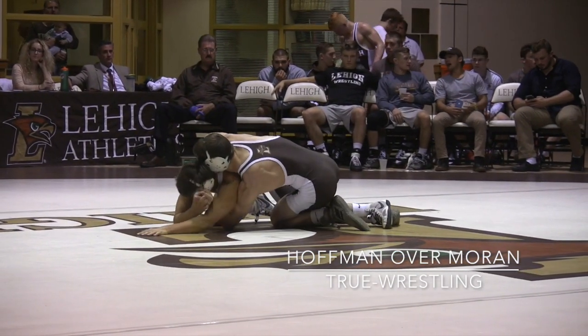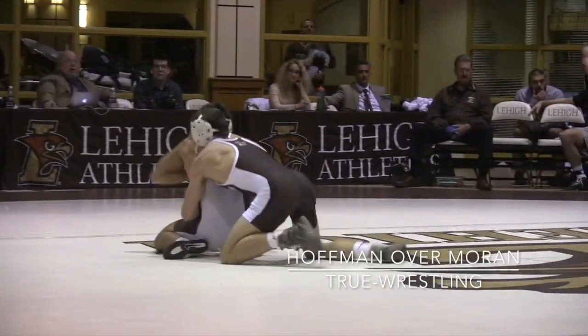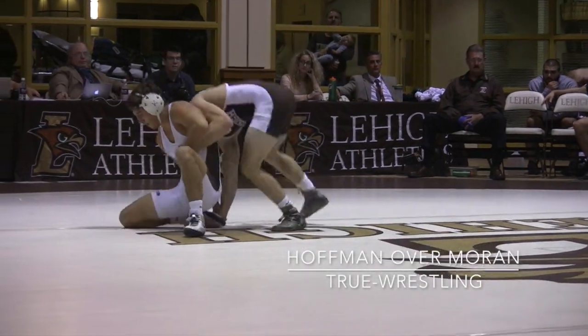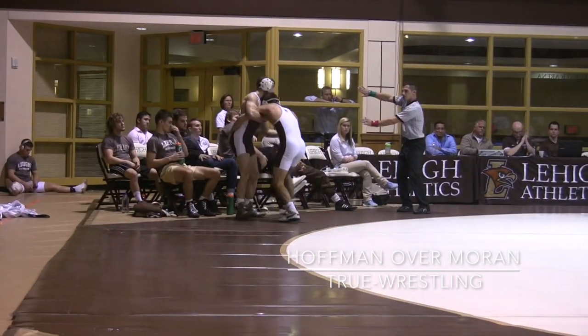Hoffman near side, hand and finger fighting there. Moran spins, Hoffman follows, keeping the weight back. Ankle pick drives forward — neutral — one point.